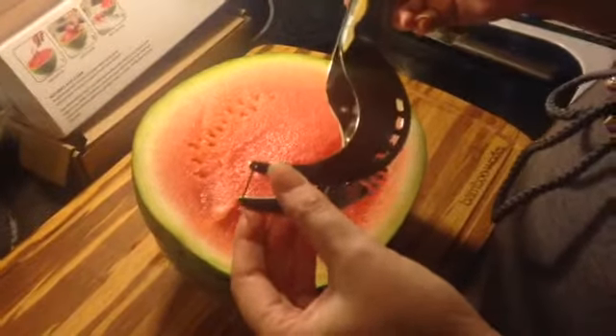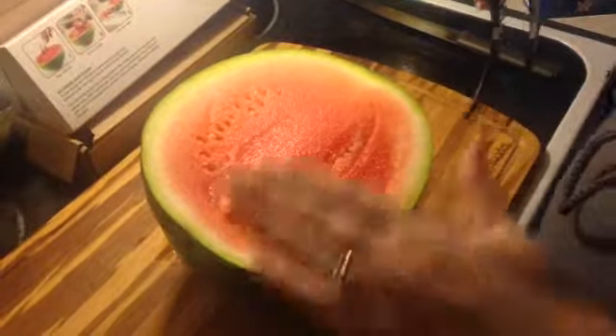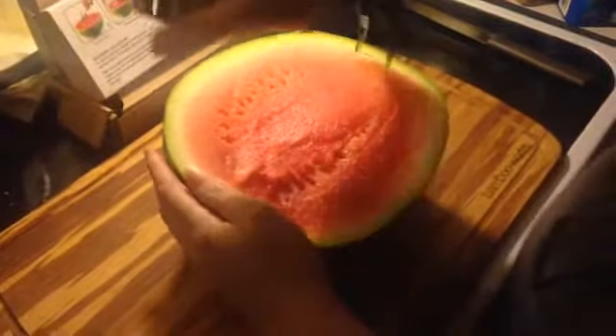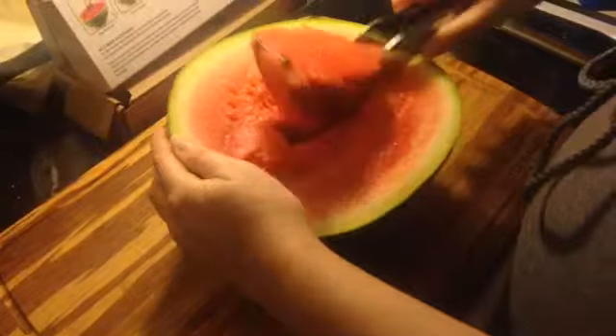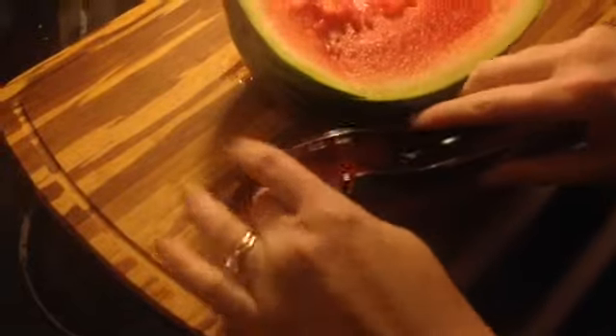Hello, this is Ruby Roark and this is the Commazar Watermelon Slicer. What you need to do is cut your watermelon in half. Then you're going to put it down in the watermelon and you're just going to scoop it up, and here's your slice — and this is real good.